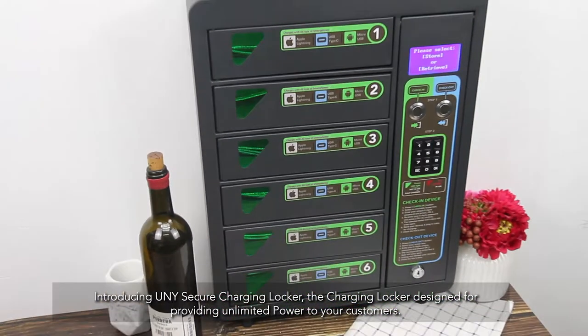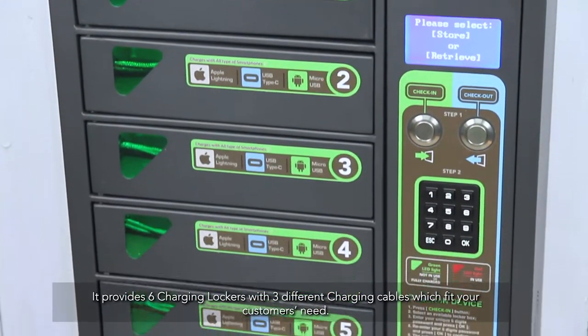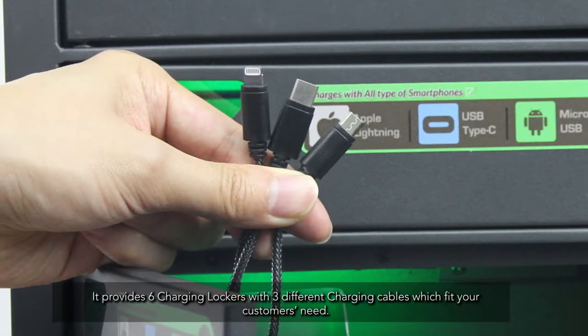Introducing Uni Secure Charging Locker, the charging locker designed for providing unlimited power to your customers. It provides six charging lockers with three different charging cables which fit your customers' needs.